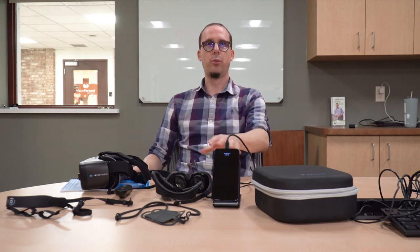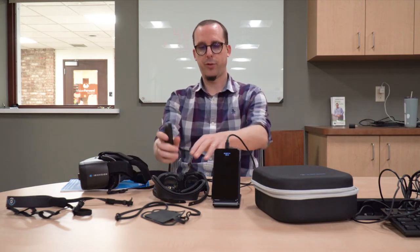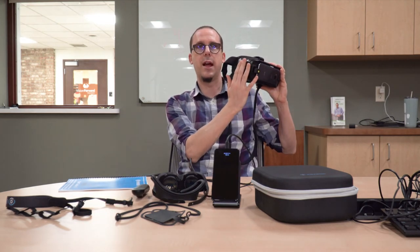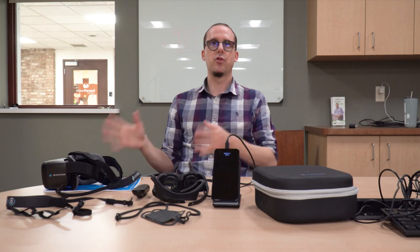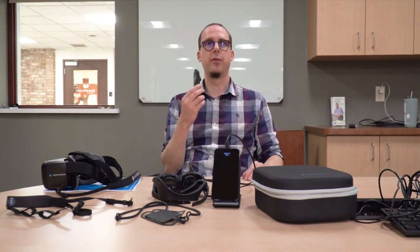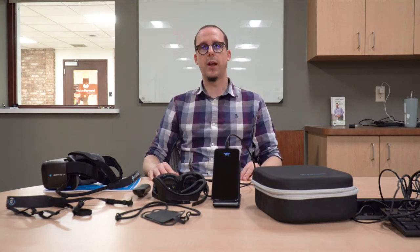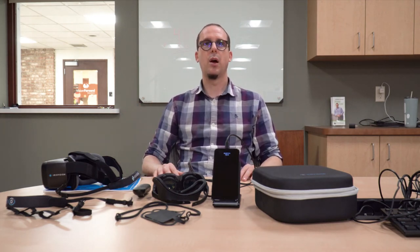In terms of operation, I prefer the Inspire because we have different ways of operating it - the remote control, buttons on the headset, and voice commands. IrisVision Live has voice commands and controls on the right side of the headset, but if you don't have use of the right side of your body it's not going to be very easy to use. With the Inspire, the remote control can be used with either hand. It's also just more convenient to have a remote control to operate the device in general.